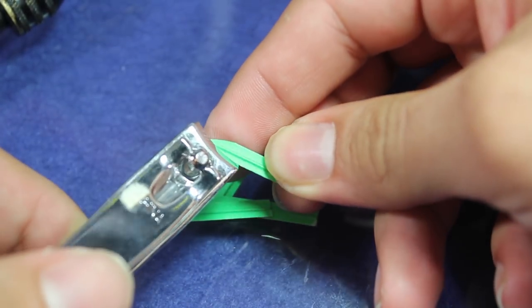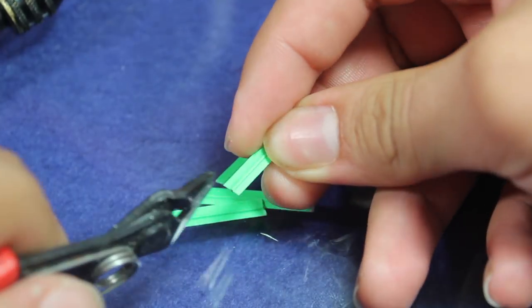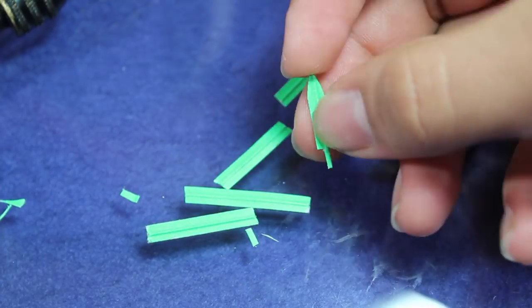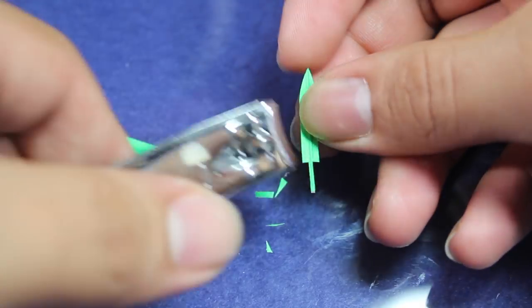Once I tapered the end of each leaf, I cut them to about an inch each to give myself some room to play with them. Then I used a pair of sprue cutters to carve a little T-shaped tang that's going to help them stick into the base. Then I went back in with the nail clippers and finished off shaping these leaves.